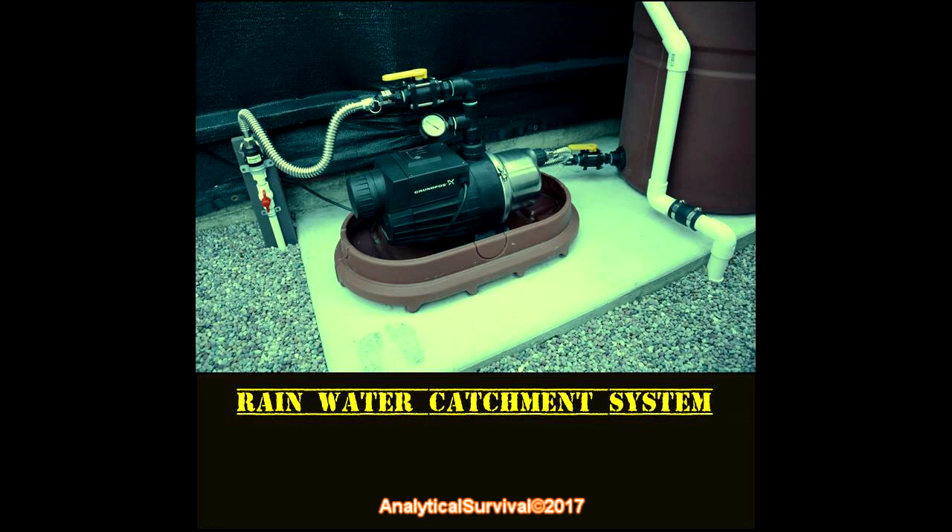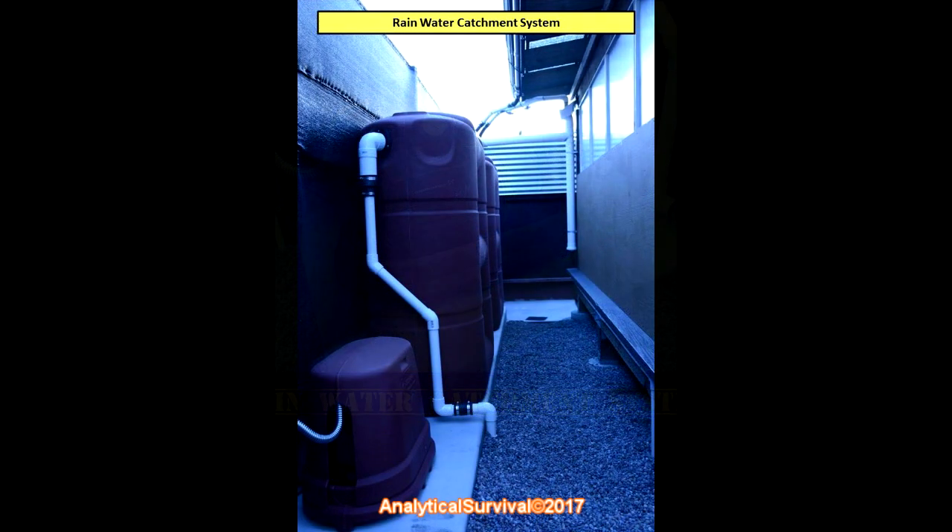I ended up doing the entire installation myself and it worked out much better this way because I was able to control the quality of components that went into the system right from the start. It's my hope that through this video you can learn from this setup and start catching a resource that is completely free. Here's the entire system — due to space limitations I chose the Bushman slimline tanks, which are 265 gallons apiece, so that's 530 gallons total.